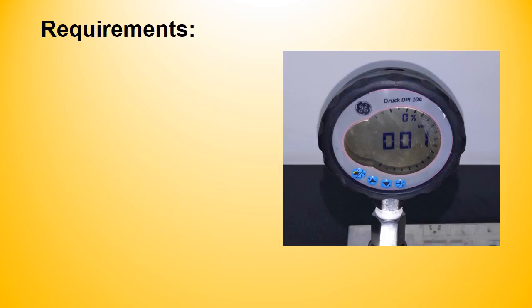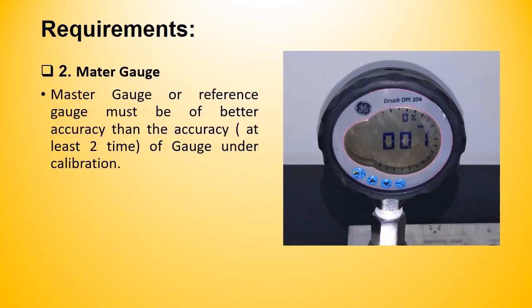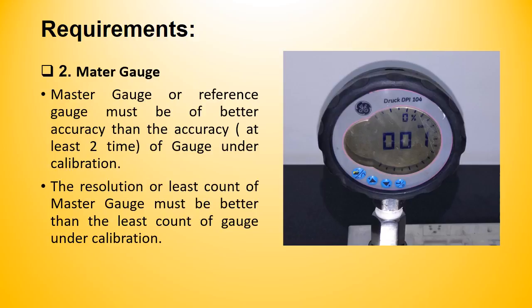Our second requirement is a master pressure gauge, also known as a reference gauge. The master gauge or reference instrument is the most important equipment in any calibration — a master gauge of better accuracy will give more accurate calibration results. The resolution or least count of the master gauge must be better than the least count of the gauge under calibration.